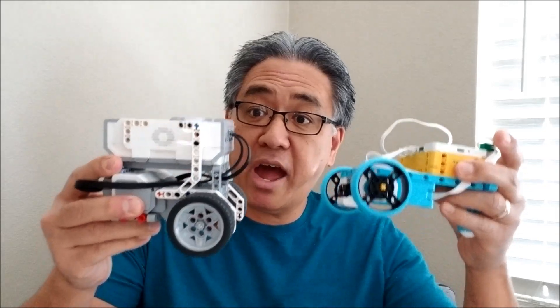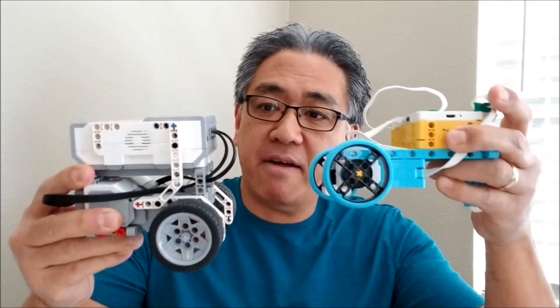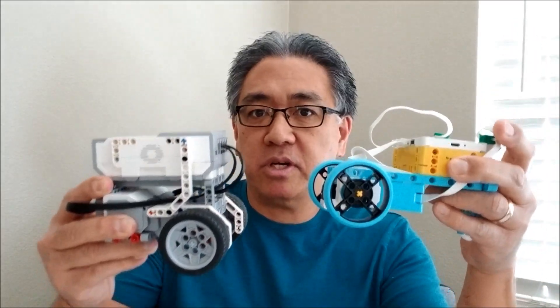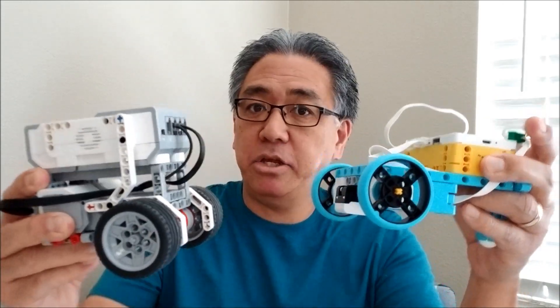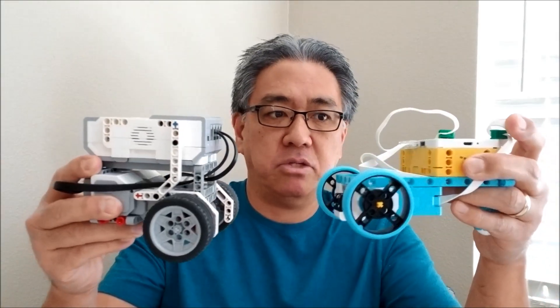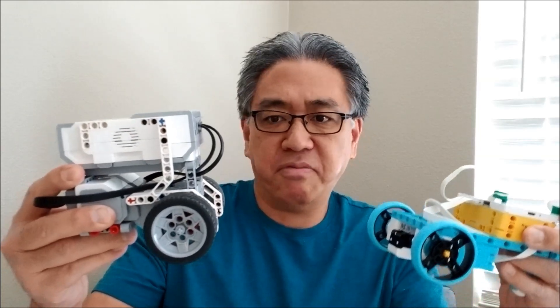Okay, guys, so there you have it. In the battle of the Spike Prime bot versus the EV3 bot, the Spike Prime one came out ahead as far as accuracy of the motors. Again, you guys can take it for what it's worth — I'm not trying to sell you anything, it was definitely just an experiment. In fact, if I could, I would have rooted for the EV3 because we spend more time with the EV3. But Spike Prime — there is the answer to that experiment, so take it for what it's worth.